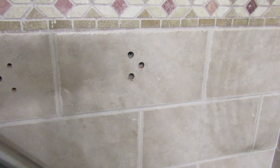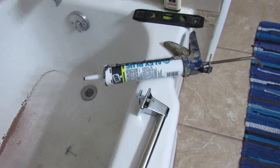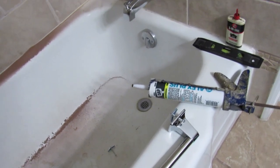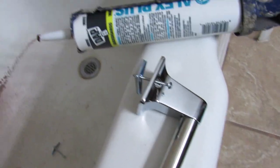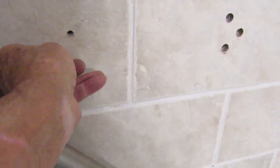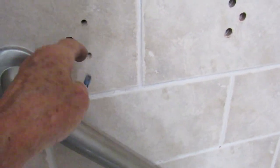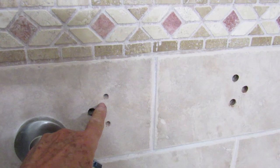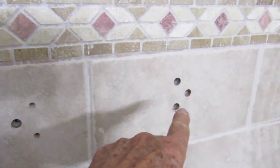Now that we have the holes, what I'm going to do next is place the toggles in here. I have already tested them and they fit in there and go in pretty easily. So what they're going to do is open up through the inside. Now here, I'm not going to use any toggles because I hit a stud on this hole, but not on the others.